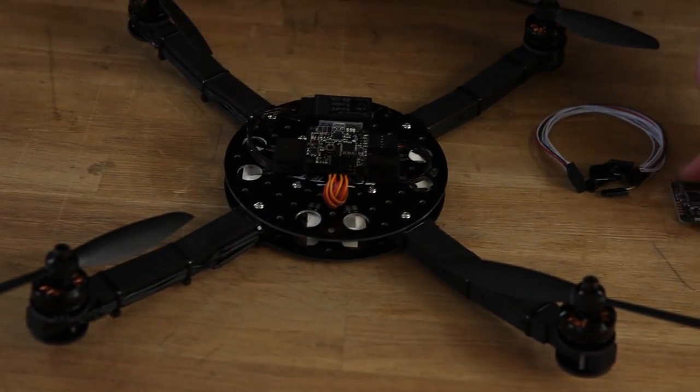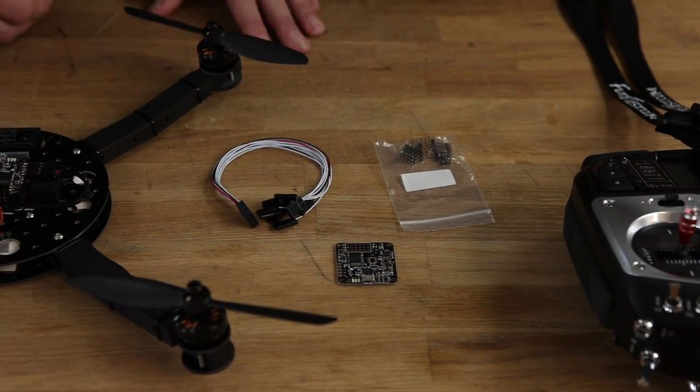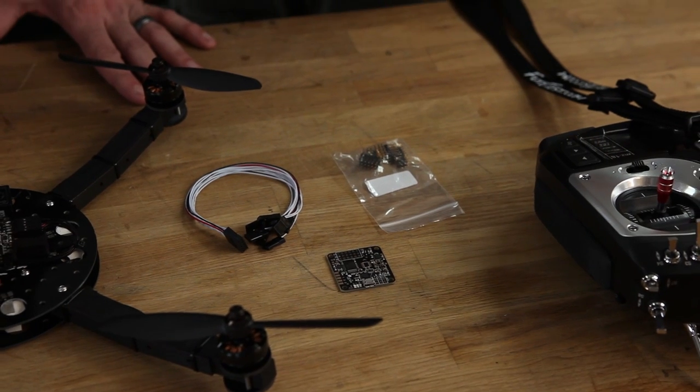Most NAZE 32 boards come in many different formats — there are full NAZE boards and acro NAZE boards. We recommend starting with the lowest common denominator: an unsoldered board. Peter is going to show us how to solder it up and get it ready.